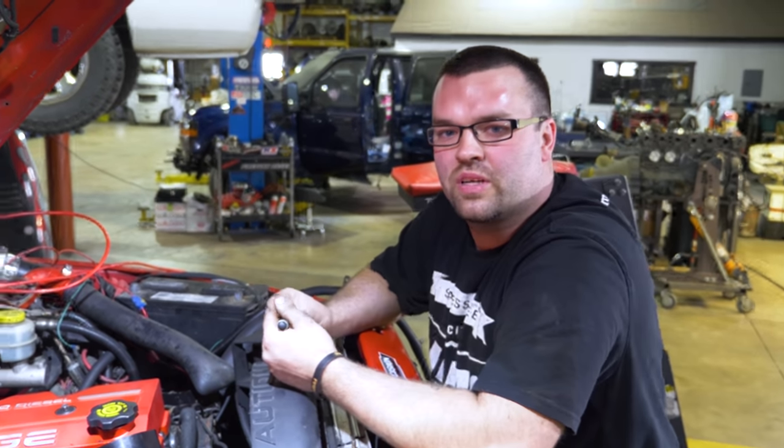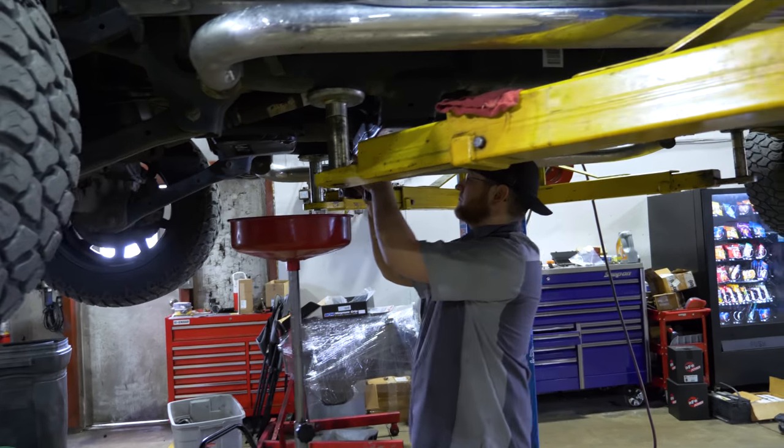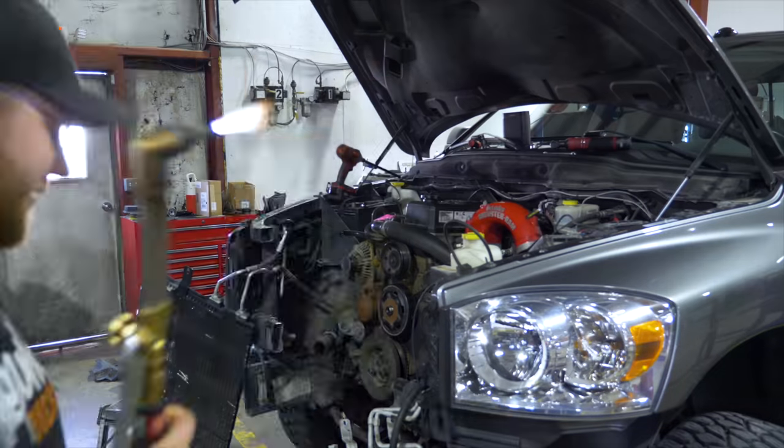We have a truck that came in with a rod knock — or we're suspecting either a rod knock or a wrist pin bushing going bad. We're in the process of pulling the engine out. We got a reman engine from D&J — it's kind of a custom stock build. We're just replacing the short block since D&J already did all the teardown and repair work. It came on a crate short block, so it's going to be fairly quick and efficient.